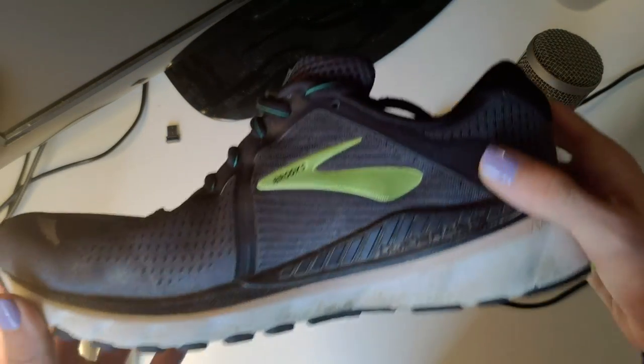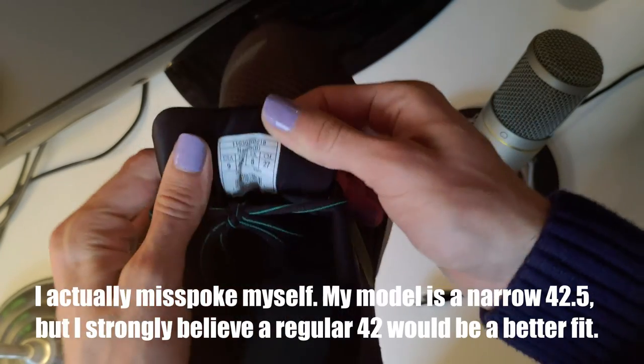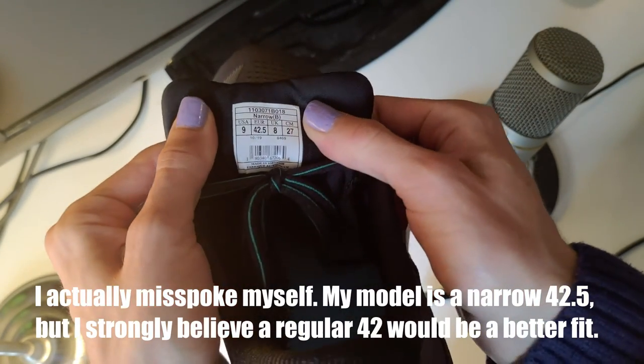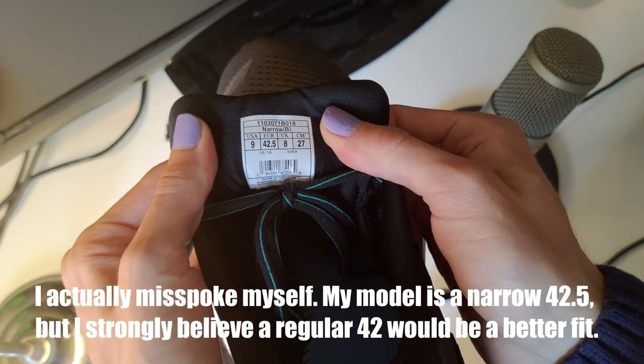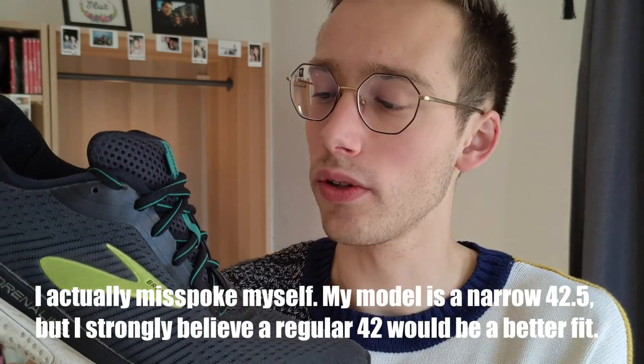How does this shoe fit overall? I do think it fits true to size. I've been struggling with shoe sizes a little bit — I think I got it half a size too big with a more narrow width. This is a size 42 European with a B width, and I would personally go down half a size to a 42 with normal width, because right now I have a little too much space in the toe box and it causes some scrunching at the top of the shoe.